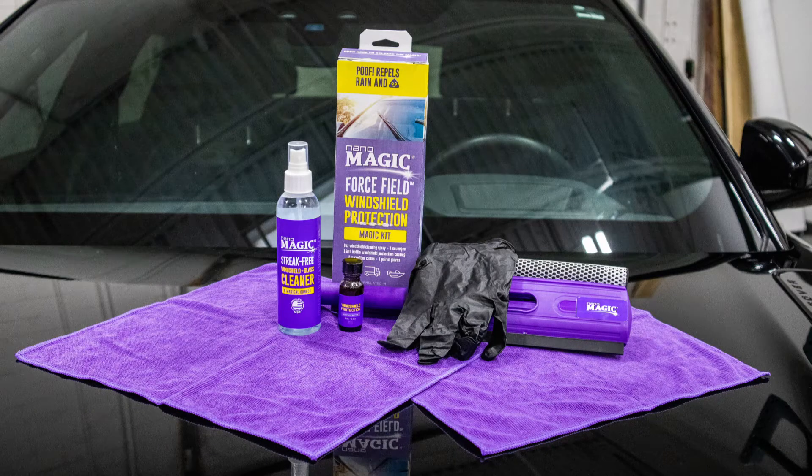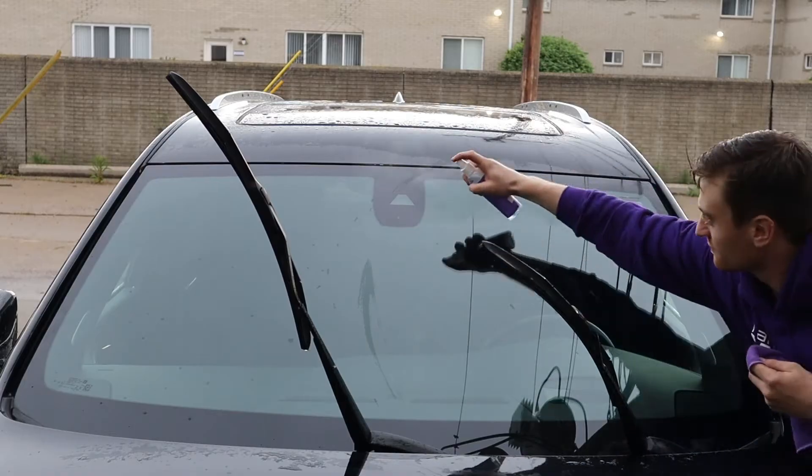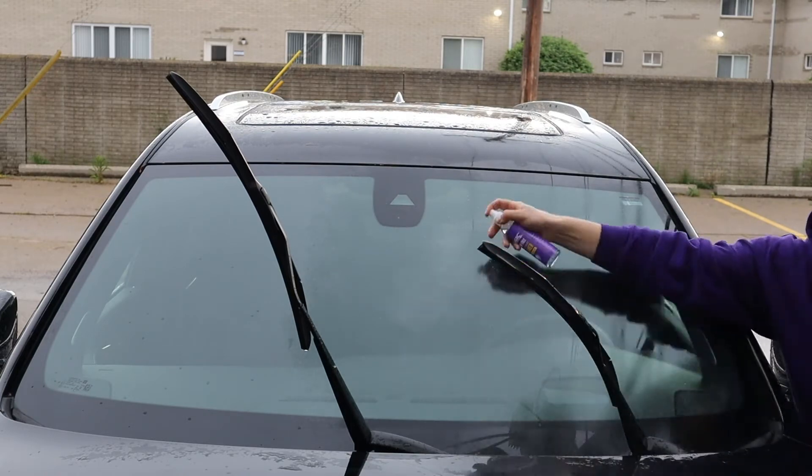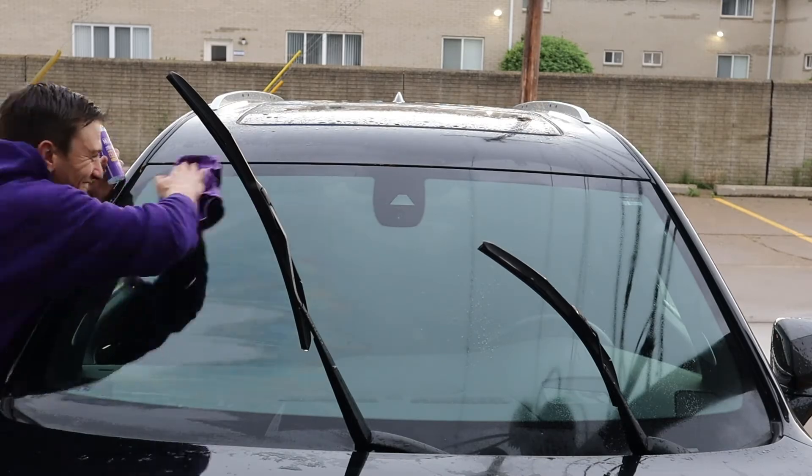This kit contains everything you need to clean, treat, and protect your windshield. Clean your windshield with our windshield and glass cleaner. Simply spray it on your windshield and wipe clean with a microfiber cloth.